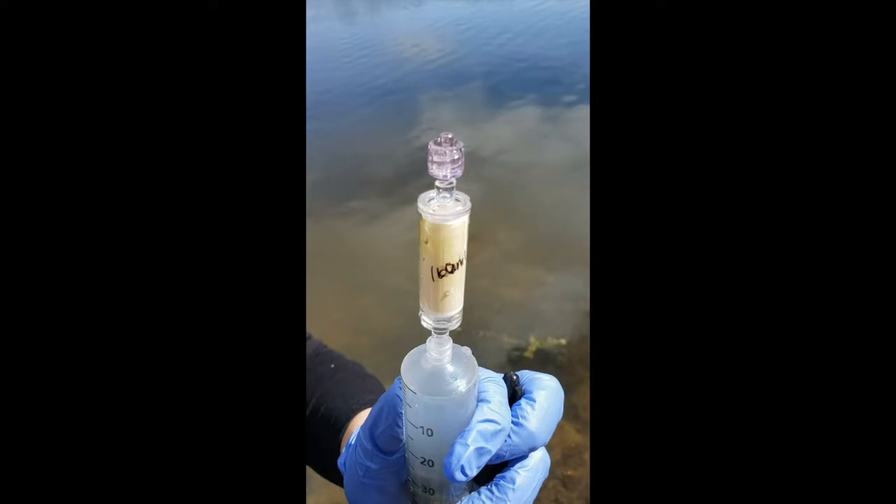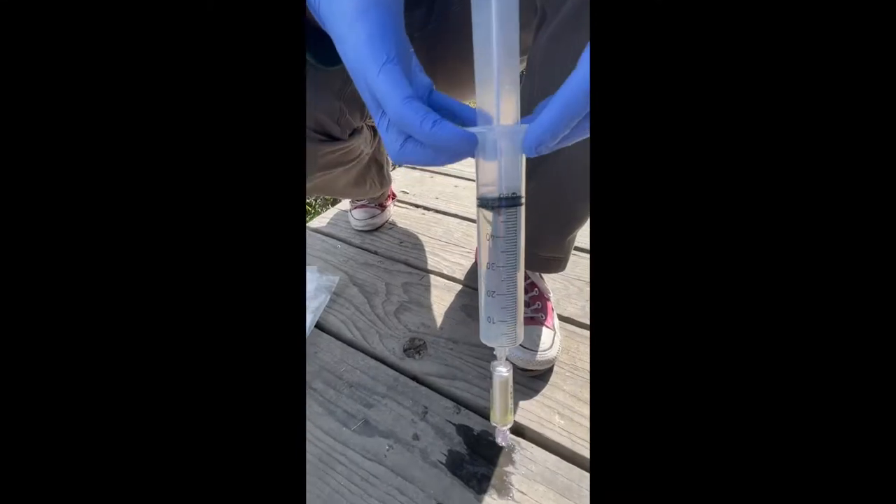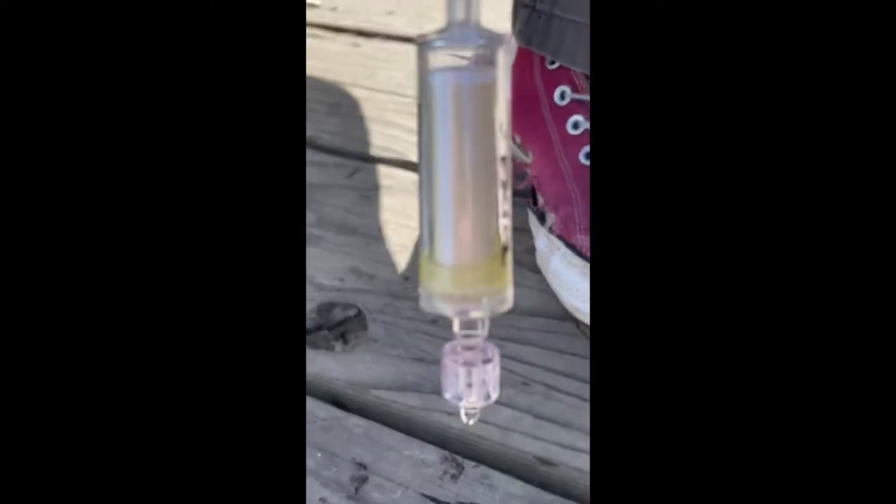Then mark the filter with the amount of water pushed through. Finally, draw up a volume of air to flush the filter of any remaining liquid.